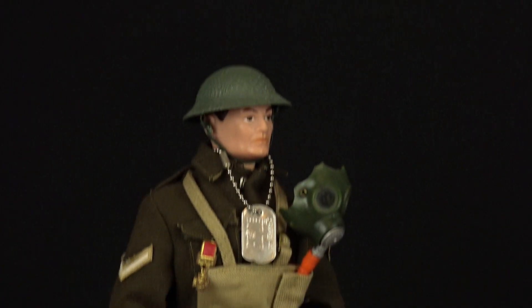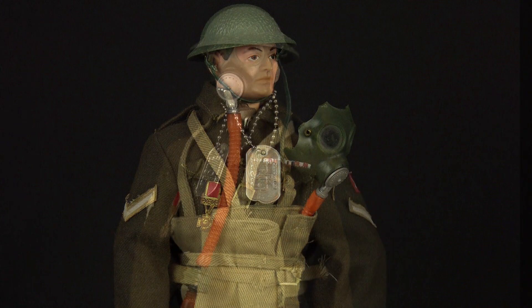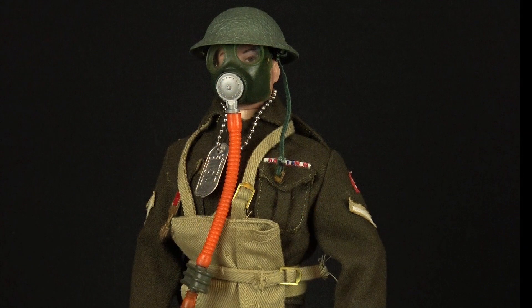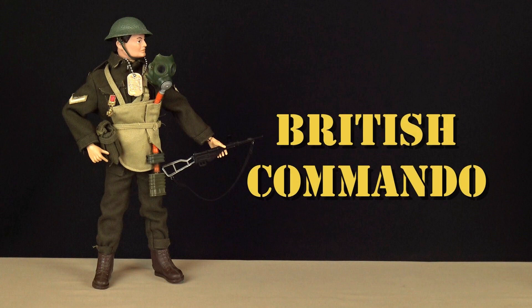But at least the British commando more than made up for it. With his traditional battle dress uniform, the British commando wore the rank of a Lance Corporal in the British Army and was adorned with the typical doughboy styled helmet. The best accessory of the bunch is the gas mask, authentically styled with its own carrying case — the mask has clear plastic lenses and twin filtration canisters. The British commando is also armed with a Sten gun and his tunic is adorned with the Victoria Cross medal.